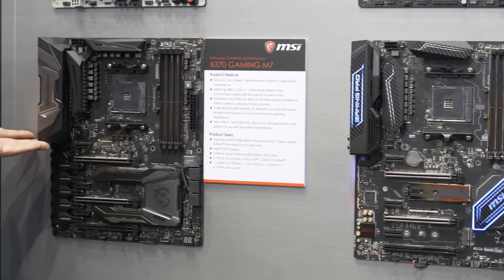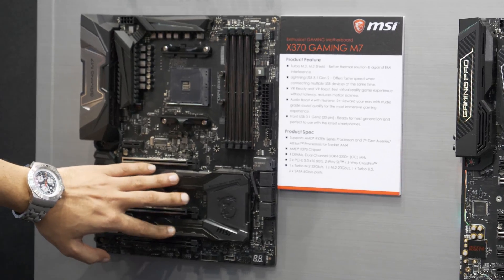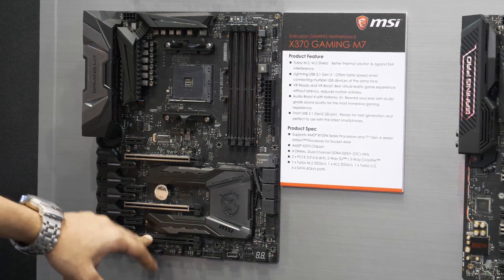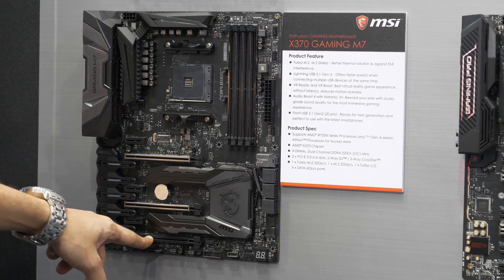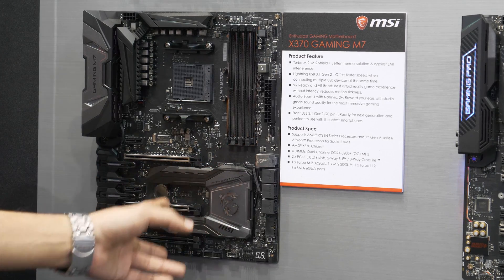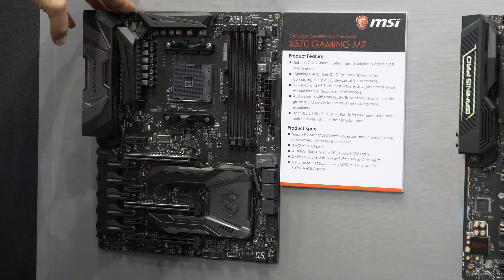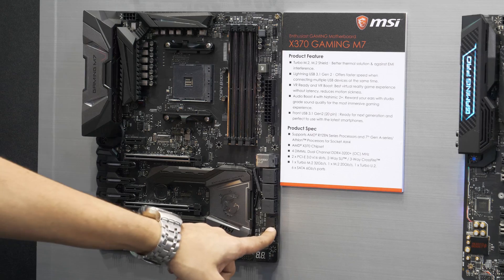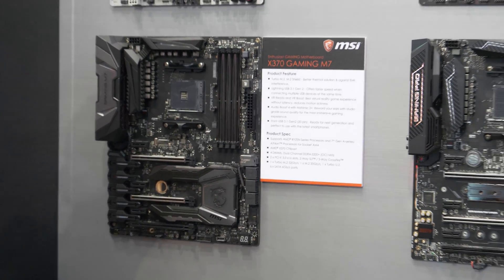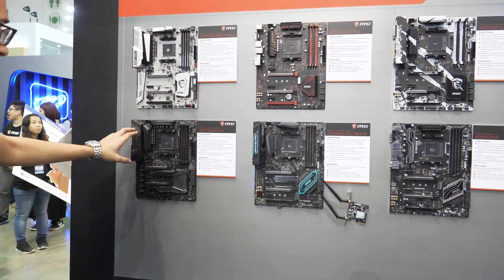Last but not least of the new boards, this is the Gaming M7. This one is a much higher spec — it's got a much nicer aesthetic design, reinforced memory slots and reinforced GPU slots. The two main slots are wired at X16 and one at X8. It also has an M.2 heatsink so you can plug in two M.2 drives and keep them cool. One single 8-pin power connector, four memory slots, six SATA ports, a USB 3.0 header, and a debug LED. If you're looking for something that's a step up over the Gaming Pro Carbon, you can look at the Gaming M7.